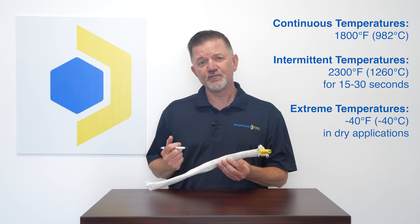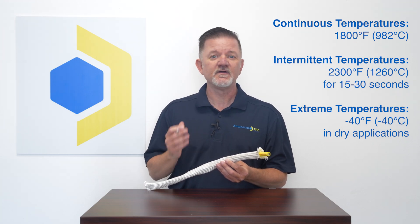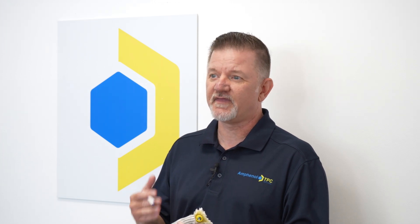It will even maintain good performance in extreme low temperatures of negative 40°F in dry applications. The braided silica construction combines high heat protection with outstanding flexibility and tensile strength, without the health concerns associated with asbestos or ceramic sleeves. This material is even available in blanket form.